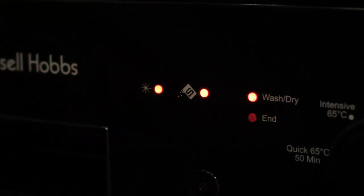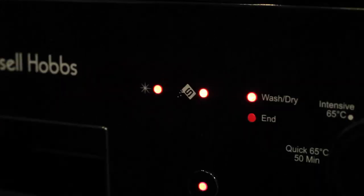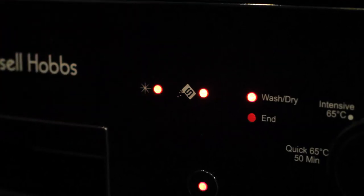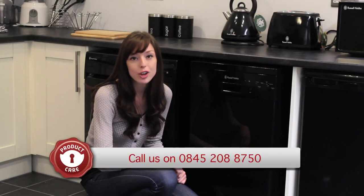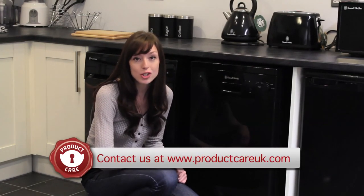You can monitor the status of your washing program by using the indicator lights. There are two stages to the process: wash, dry, and end. There are also lights to indicate if you need to replenish salt or rinse aid. We hope this video has been helpful. If you do have any queries, contact Product Care on 0845 208 8750, or visit our website at www.productcareuk.com.